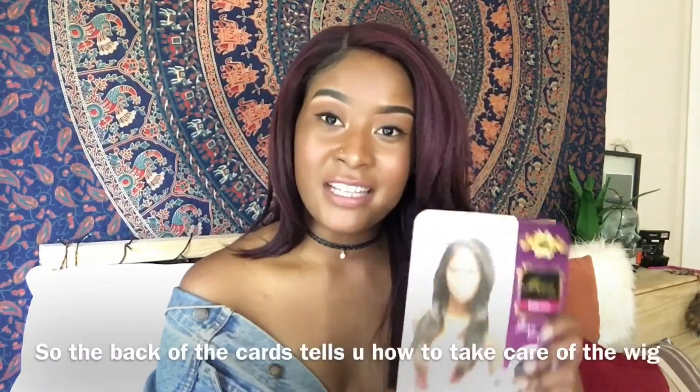It is synthetic, and I'm probably not going to wear it as much as I used to wear my Sensationnel Inna wig that you guys saw. If you want to see that review, I'll have a link up here or in the description bar. But yeah, she's so pretty — it's called Mega Lace 105.